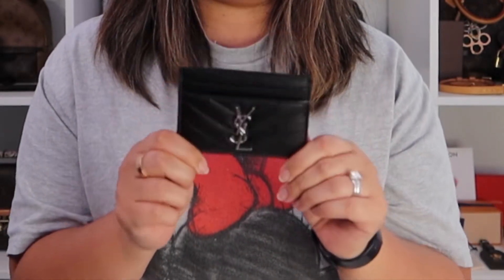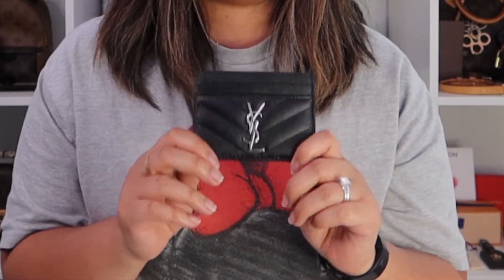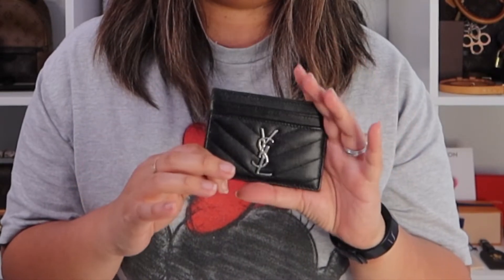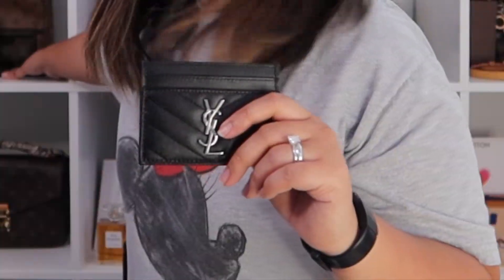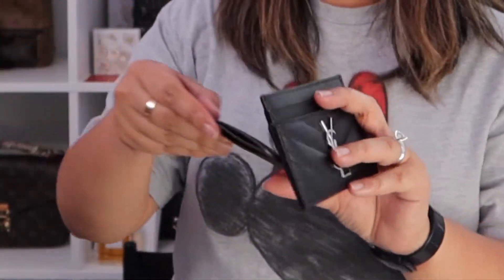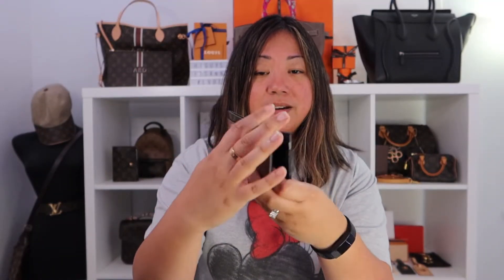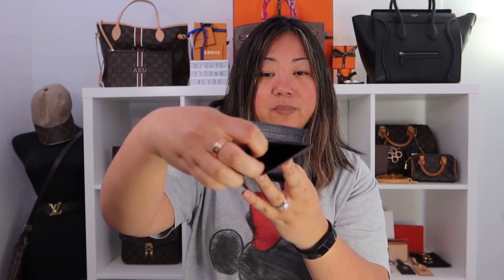This was on my wish list for a long time. It pretty much came out and was popular way before Louis Vuitton even had any cool card holders that I liked. With the Louis Vuitton one you have one slot here, one slot there, and one slot in the middle — so this YSL one can hold more cards.